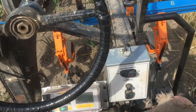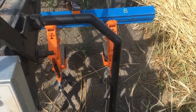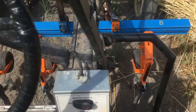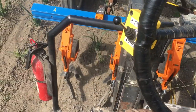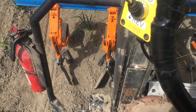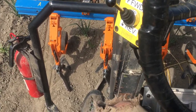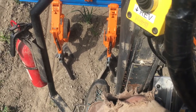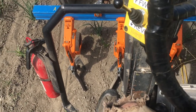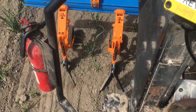Here's the view from the operator's position. You can see that row — center row, left-hand row — and lower the tool into position. I think I'm actually going to need to push down on it a little bit. There we go.